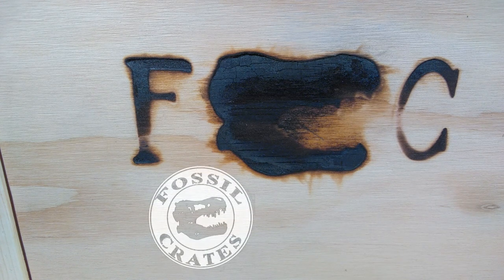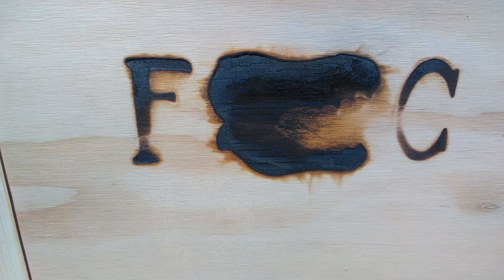Hey guys, welcome back to Andy's Dinosaur Reviews. Today we are taking a look at another of these incredible fossil crates. We've recently looked at the Tyrannosaurus versus Spinosaurus crate, and this time we are going to open the ultimate raptor crate. We'll do this in similar fashion — half now and then half in the next review, because there's just so much included in these crates.